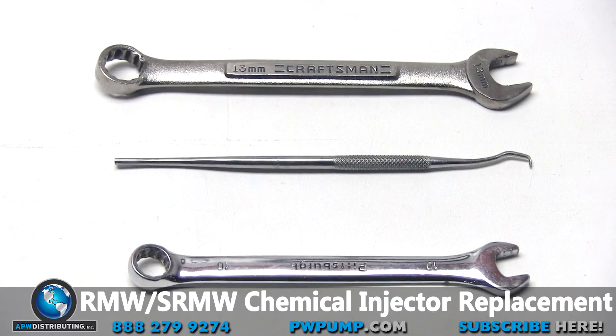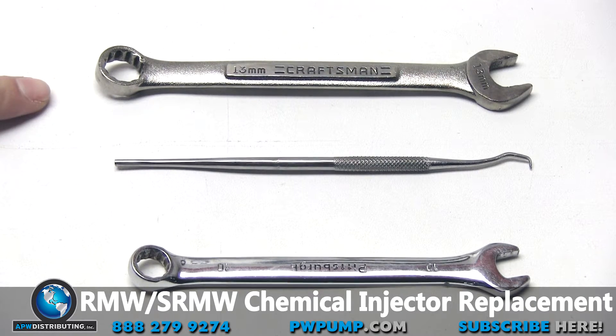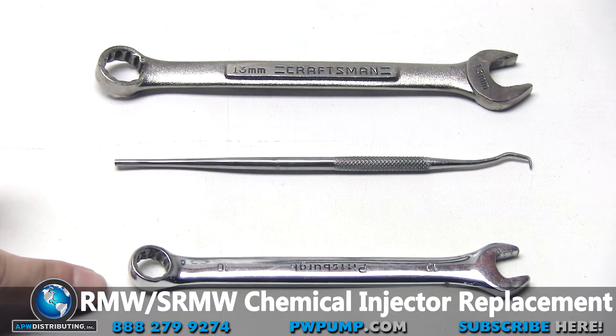The tools that you'll need for this are a 13 millimeter inline wrench, a pick or poking device of some sort, and a 10 millimeter inline wrench.